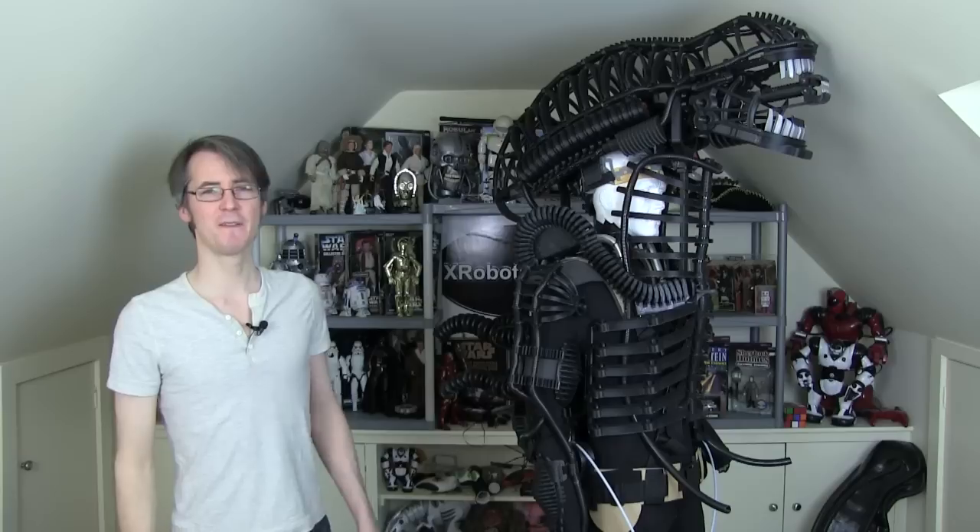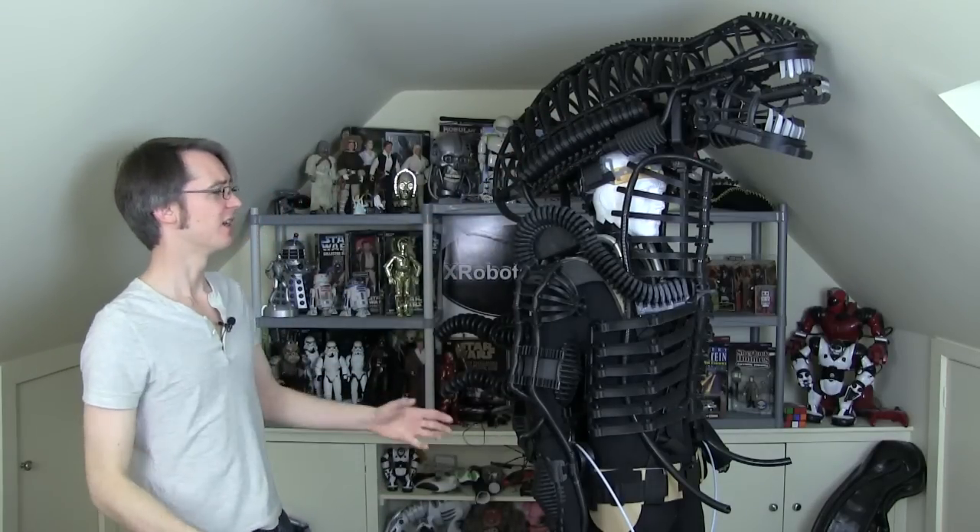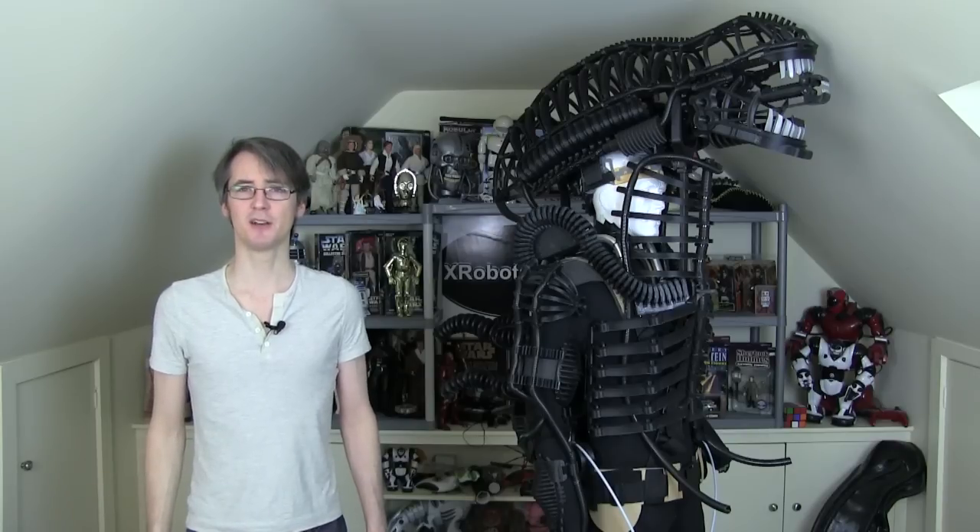Last time I worked my way through finishing off the head structure to get that main structure in place, and I've done this to most of the body parts — the torso, the dorsal tubes, and the tail — but there's still some details to come back and put on those in the future. This time I've decided to work my way from the other end of the suit and try to sort out the legs and feet.